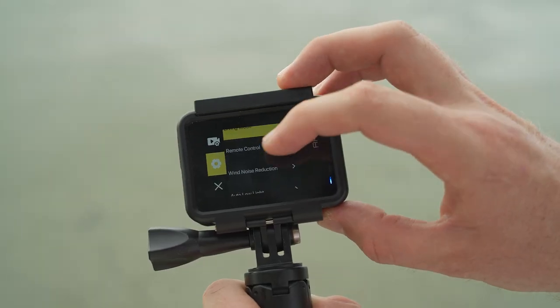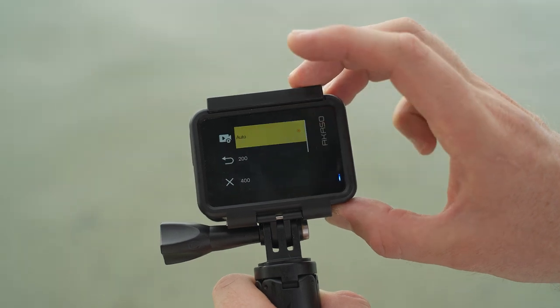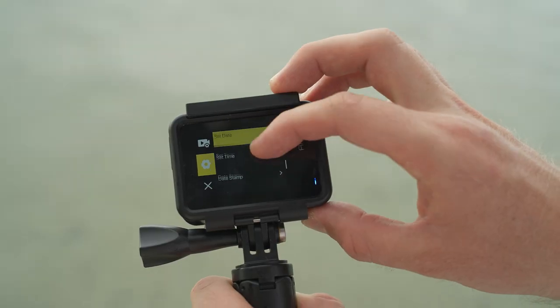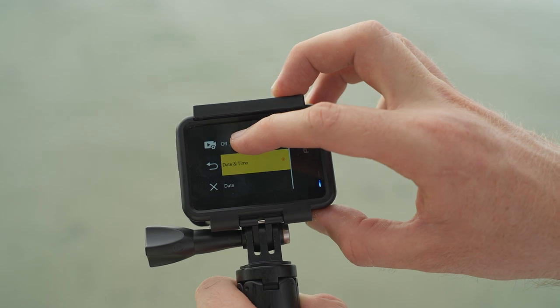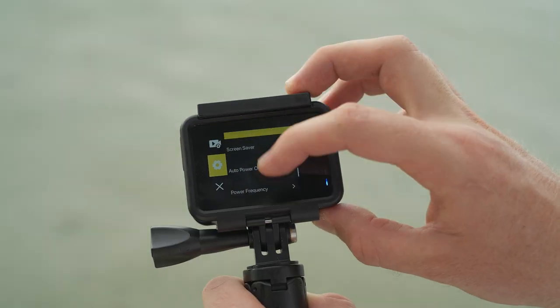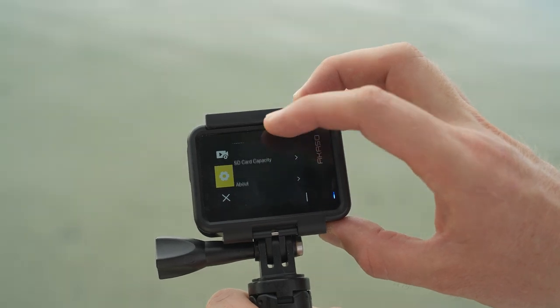Scrolling further down, we have a few more settings. ISO — I would just leave that on auto. The next main setting to change is the date stamp. This one got me pretty good — turn this off immediately. If you don't, it will embed a large date and timestamp across the top corner of your video. Moving down there are a couple of other settings like auto power off and those are more personal preference.